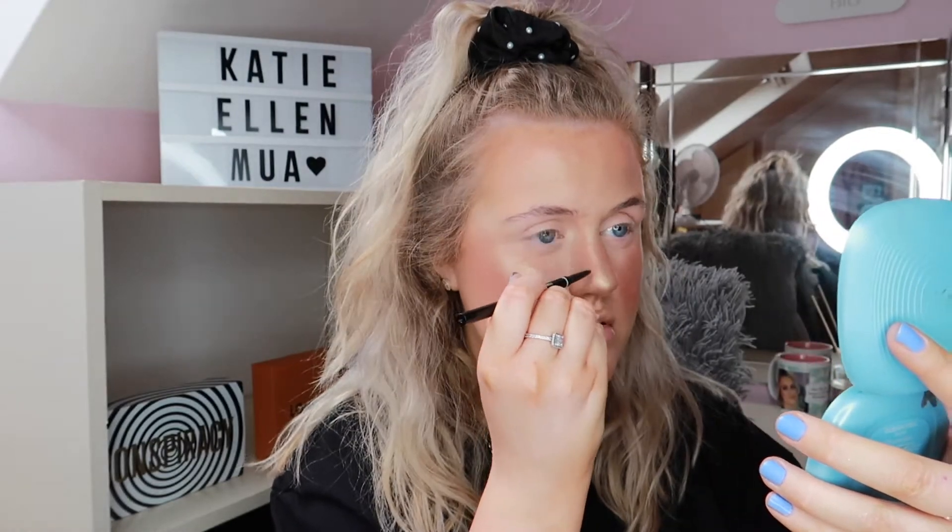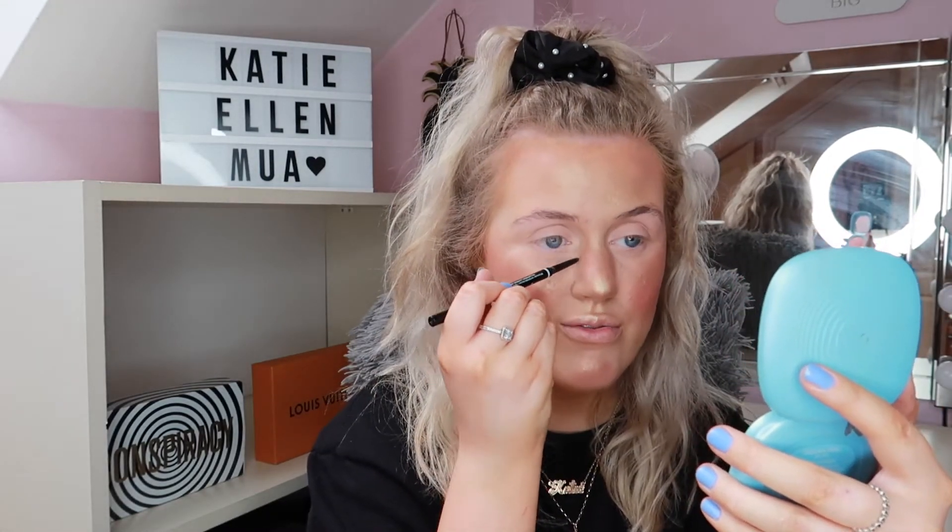The next step is something new — fake freckles. I'm no expert so don't come at me; I just do it my way and I've been loving it. I use the NYX Micro Brow Pencil in Espresso and literally just dot it everywhere around my nose — this is also my brow pencil so it's two in one. I really like this shade because it's not too dark. I'm happy with my freckles now.